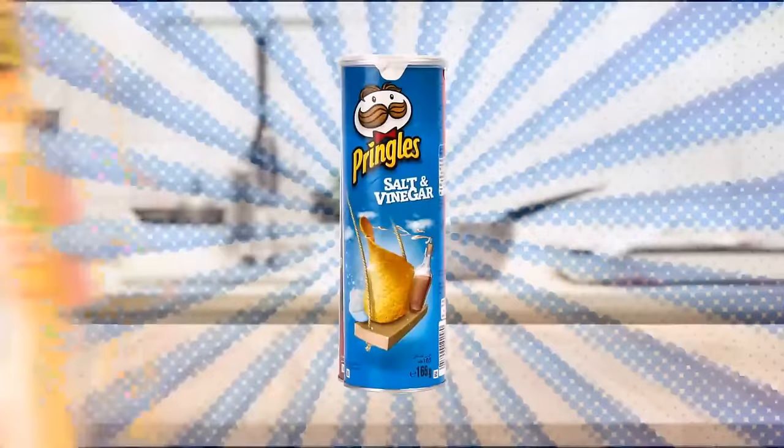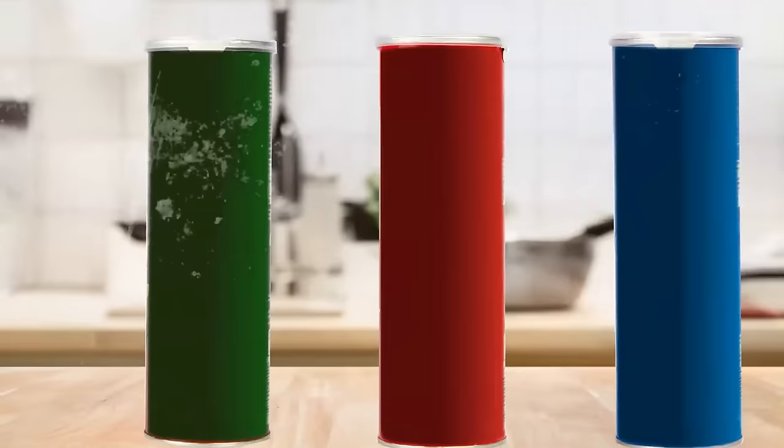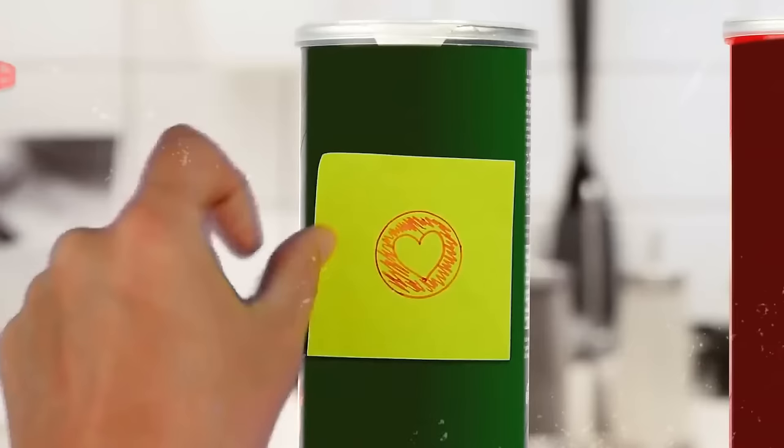Pringles tubes are made from a mixture of paper, plastic, and metal, which makes them a good option to organize groceries. You can paint the tubes in a plain color to match your stylish, minimalistic kitchen, and then attach removable labels on the side.